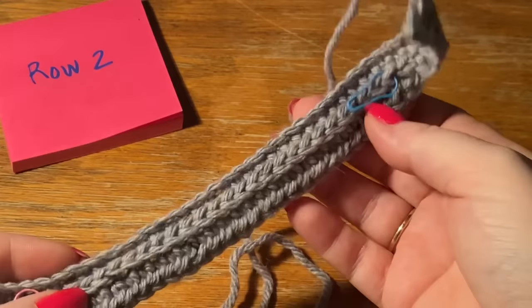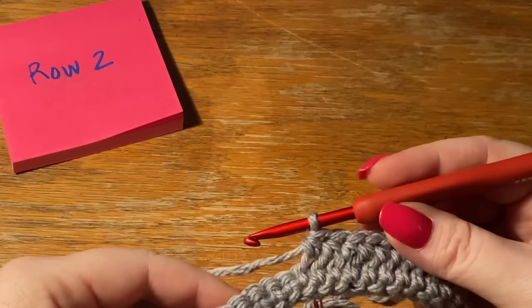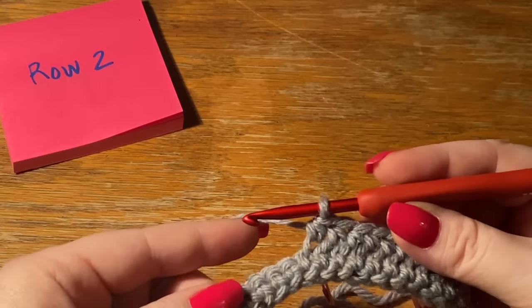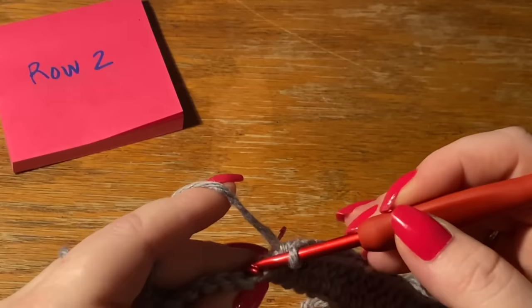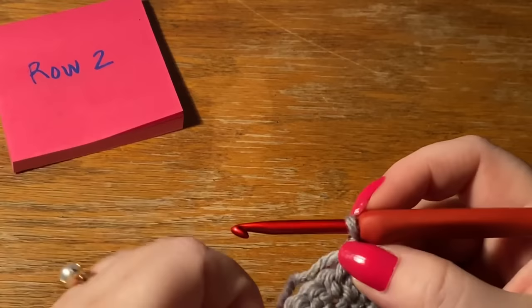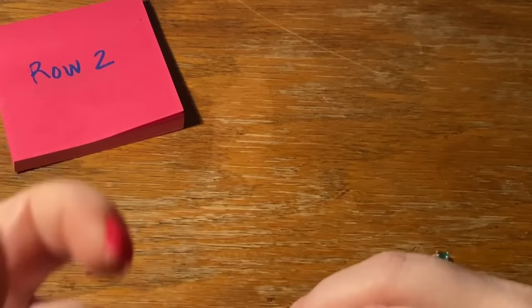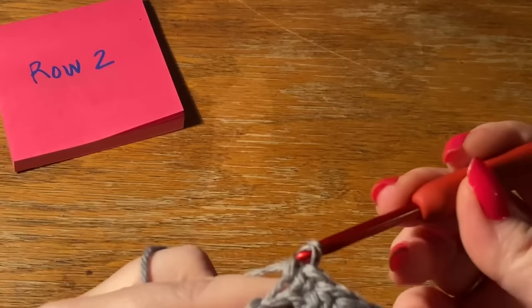So that was the 27 half double crochets done. Now when we're working from the back side, the last seven stitches of all even number rows are single crochets again, but now we work those into the back loop, because we're doing the ribbing. When you do ribbing with single crochets, you always work it into the back loop regardless of whether you're going from the front or the back. Finish with one chain just to turn - that's row number two all done.